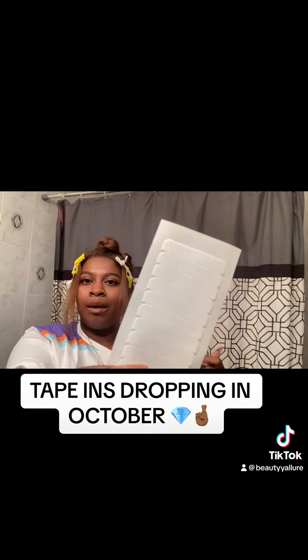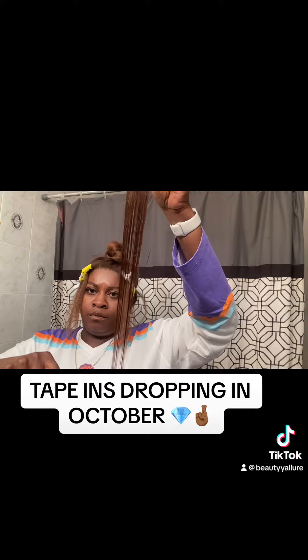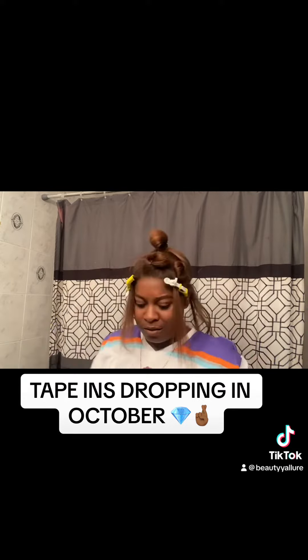Tapings are reusable — ding ding ding! I don't know if everybody knows that, but tapings are reusable, so you get some taping tape from Amazon. I'm also testing out this flat iron because I'm not sure if I want to keep it or sell it — it gets kind of straight so I have to keep testing it. Anyway, back to the tapings!